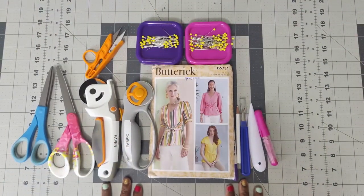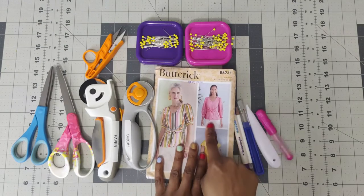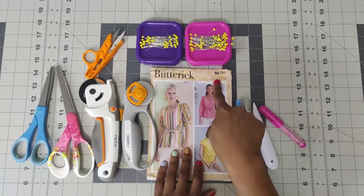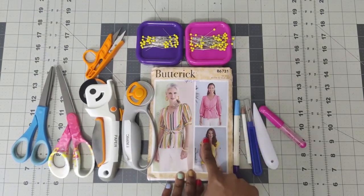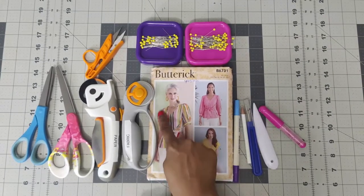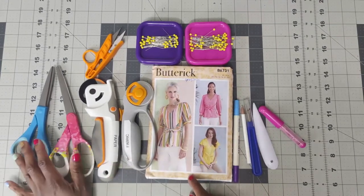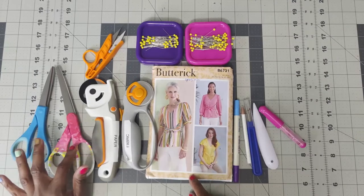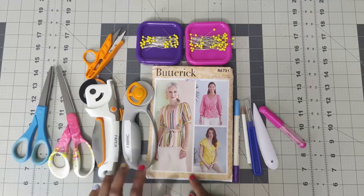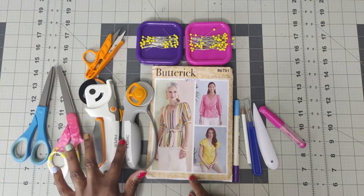Let's go ahead and talk about the supplies that you will need in order to construct this v-neck top. The first thing you will need is your pattern - I am doing Butterick 6731. You'll also need a pair of scissors. I use one for paper, one for fabric, and I never mix the two. I cut using rotary cutters, one for paper, one for fabric, and I never mix the two there.